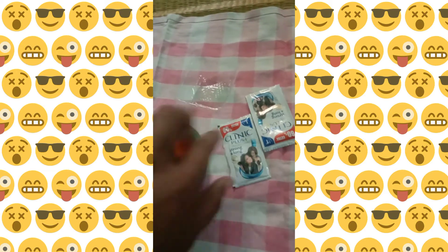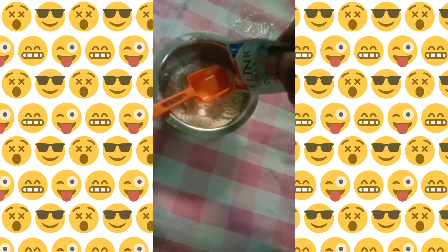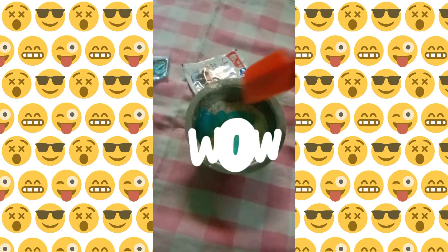I will wash the shampoo. I will put the shampoo down. I will put another shampoo down, then put it to a short shampoo. I will mix it with a little bit.